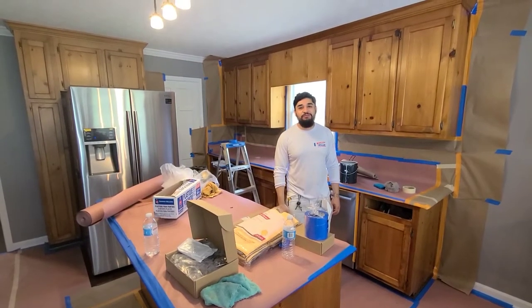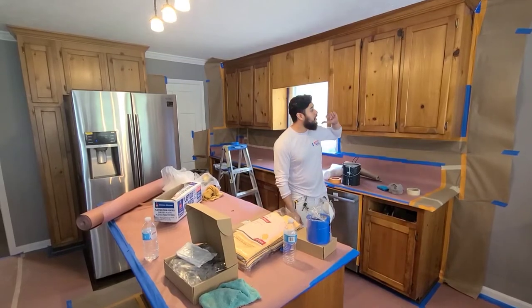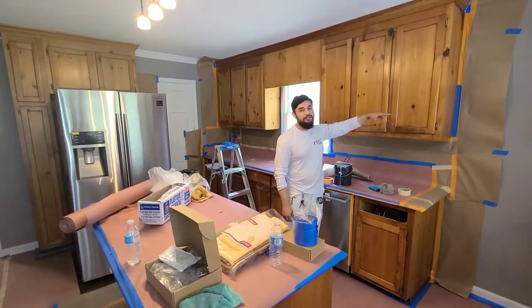Hey guys, it's Javier with Brush Plus Roller Painting. If you want to learn how to refinish your hickory cabinets, then stay tuned.